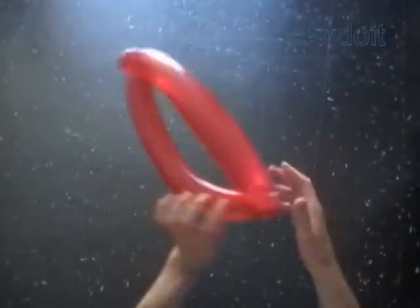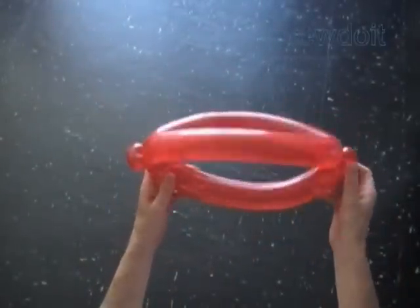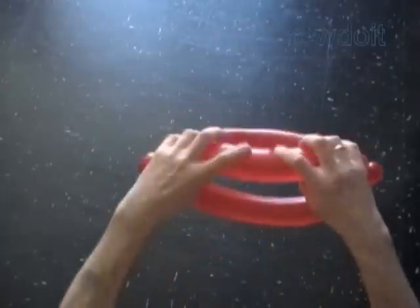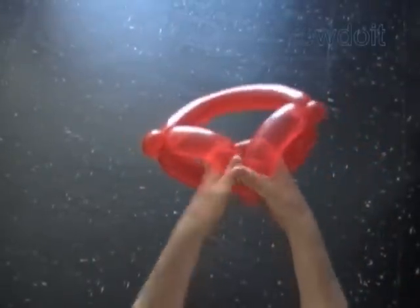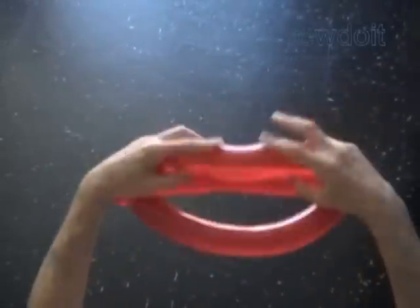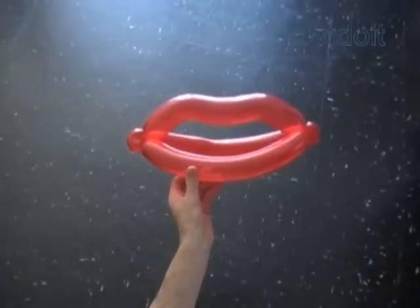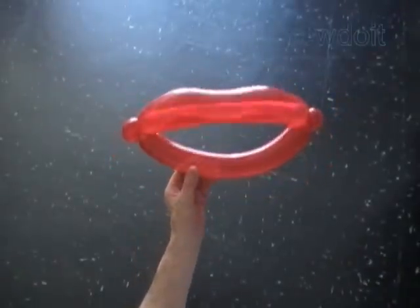Now we are going to bend one of the long bubbles — it could be the second, the fourth, or the fifth bubble. Bend it in the shape of a lip. As you can see, just pull the center part of the bubble. Or you can squeeze the bubble in two places to give it the shape of a lip. Congratulations, we have made the lips.